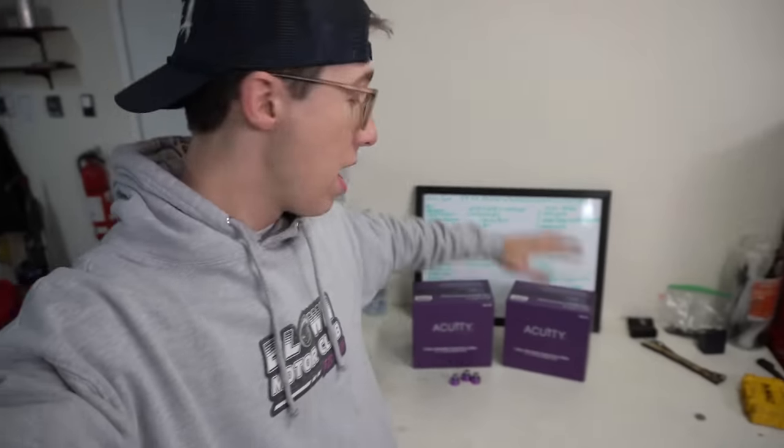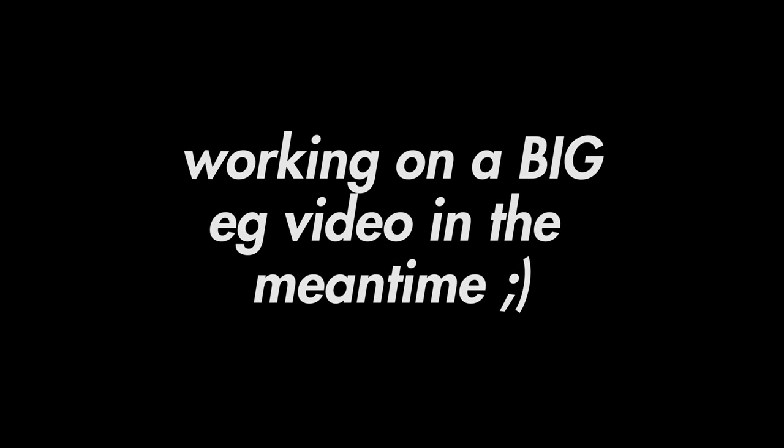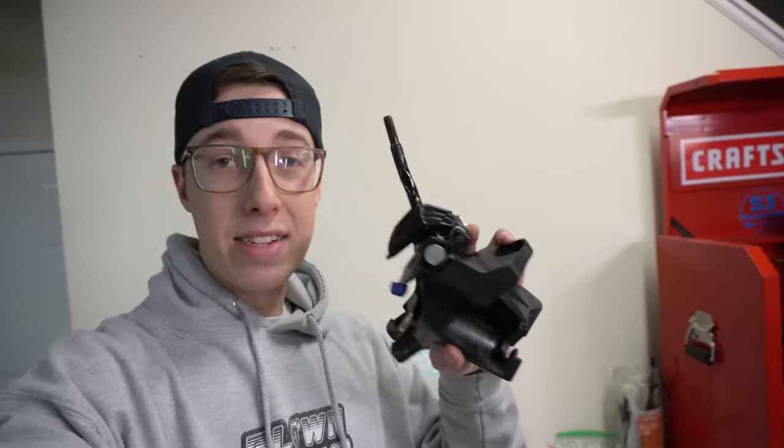Today's video is part one of a quick two-part series featuring the brand new Acuity short shifters for the 8th gen Civic Si. Acuity has been working on these shifters for a very long time, a lot of testing. I've been waiting for these to come in for probably six months now and they're finally here. In today's video we're going to be testing out the one-way adjustable shifter, and then in the next video we're going to be testing out the three-way adjustable shifter.